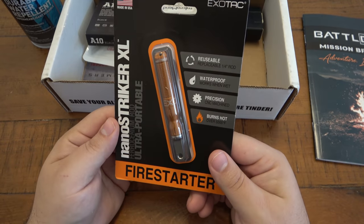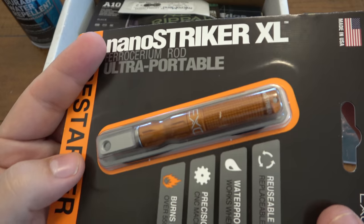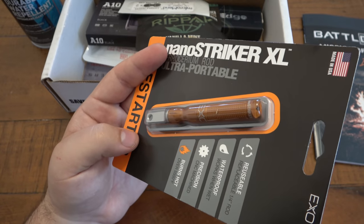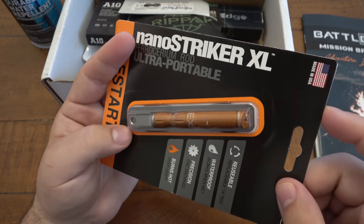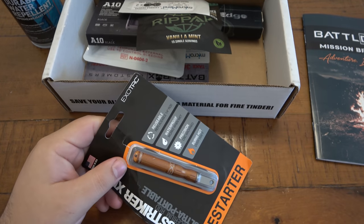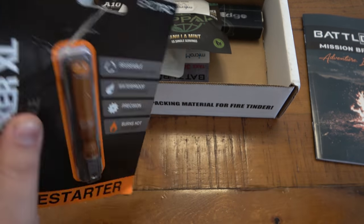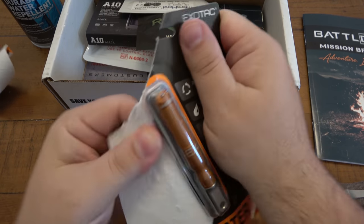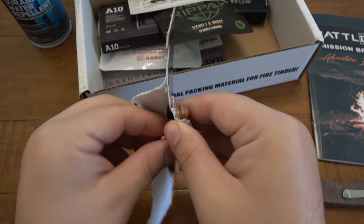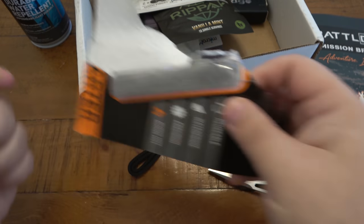Next we have a fire starter — the Exotac, made in the USA. I love these. I have a green one and two orange ones, so now I have three. I can bust into it right now to show you how it works, which is really simple in case you haven't seen these before. There's a little cordage in case you want to put this on a bag or keys.